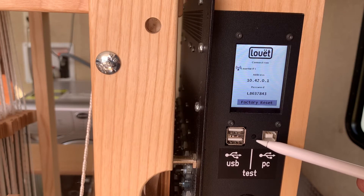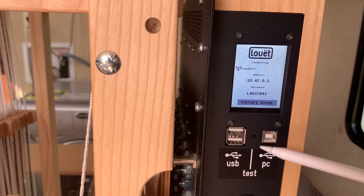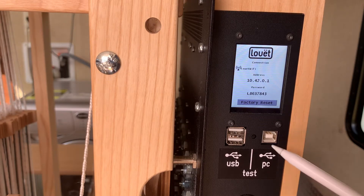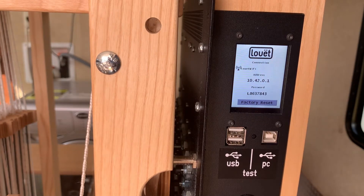On older models, you have to have the power off to press the button and turn the power on while the button is being pressed. On current newer models, you can see I have the Dobby on — the power is on — and you just press the button and the solenoids start firing in sequence 1 through 32 in this case. To shut it off, press the button again.